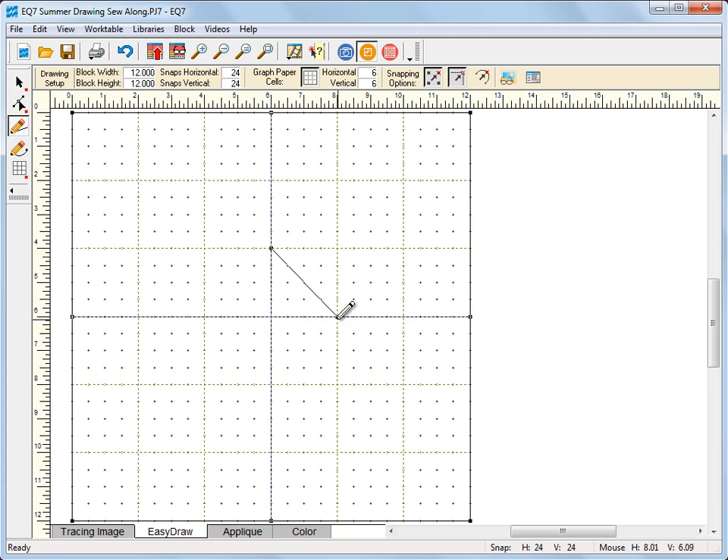Now starting in the center we're going to start here at the 4-inch mark. Starting at the 8-inch, go down to the center line and release. From the 8-inch horizontal, we're going to go up to the 6-inch horizontal and 4-inch vertical and release, and now we're going to go back up to our starting point — and we've created a center diamond.